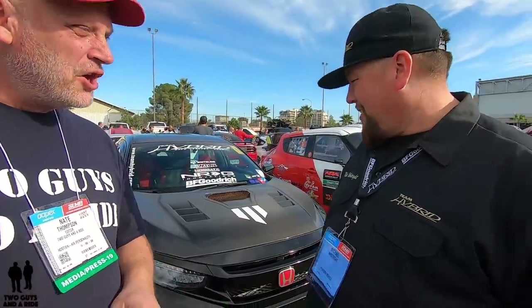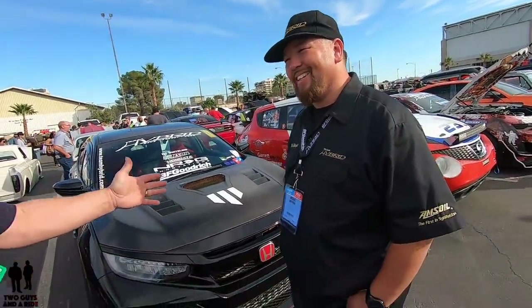Hey folks, this is Nathan with Two Guys in a Ride, and today we are here in Las Vegas, Nevada at the SEMA show, and we're with Mike and his awesome Honda Type R. Except it's had some modifications, just a few. Tell us about some of the stuff you've done here.